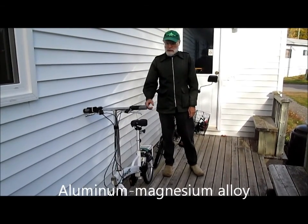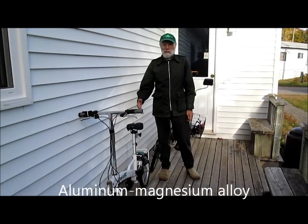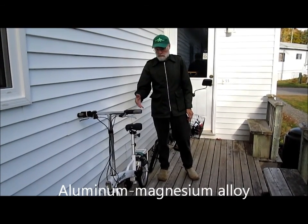The marvelous thing about this bike is it's called an ultralight. It's the lightest electric bike on the market that I've been able to find. It's about 24 pounds — 11 kilos.